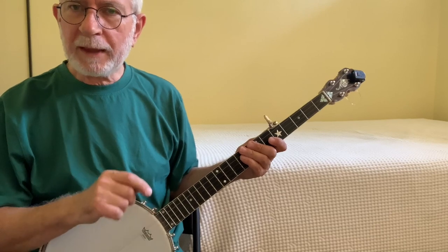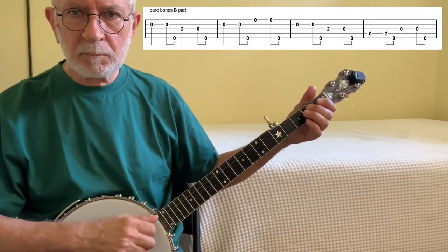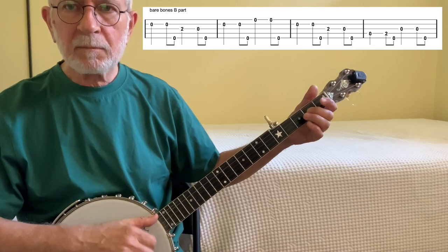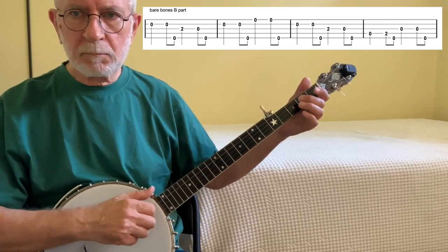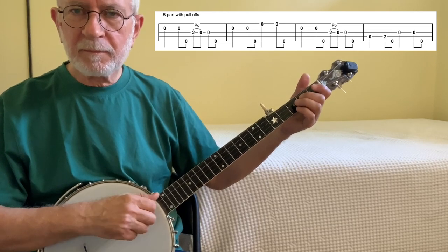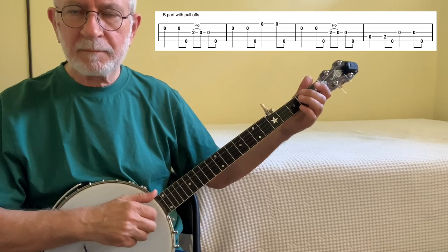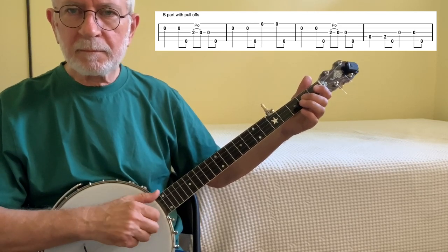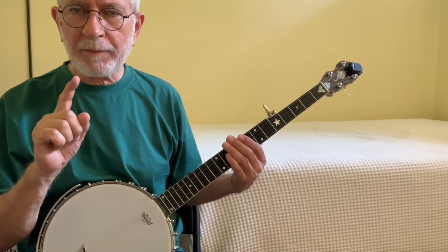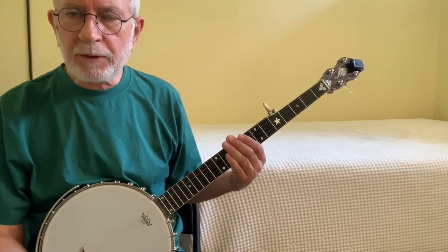Let me play the B part bare-bones, and then I'll play it again inserting those pull-offs into the first and the third measures. We get a whole lot of value out of that one simple pull-off on the third string — we're able to insert it into the third measure of the A part as well as the first and third measures of the B part.